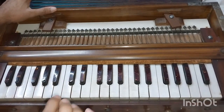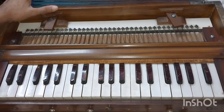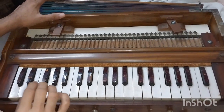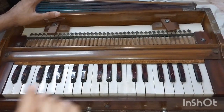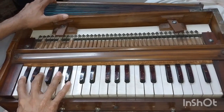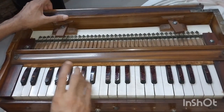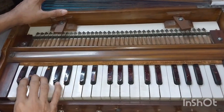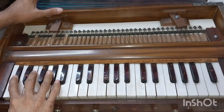You can play the keyboard easily. I will say that you can play the finger pattern fine. It will give you a lot of benefits.